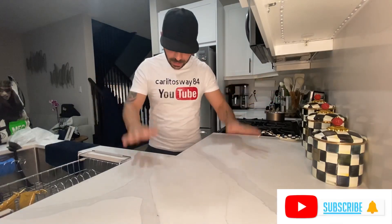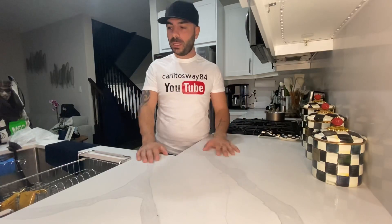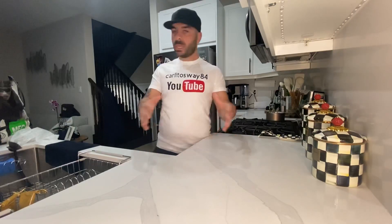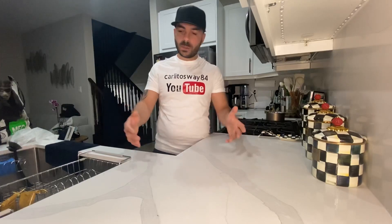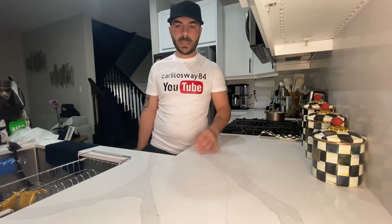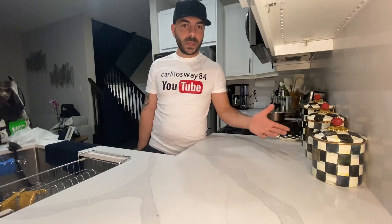Welcome back guys, today I'm gonna show you how to set up a shisha hookah, whatever you want to call it. We like to call it shisha; in Middle Eastern culture everybody usually calls it hookah. I'm gonna give you guys a quick rundown on how to set up the head, set everything up, go through all the pieces one by one, and maybe you guys can set up your own.